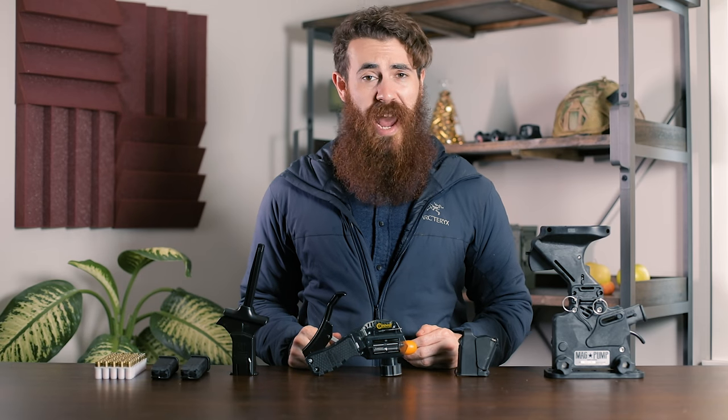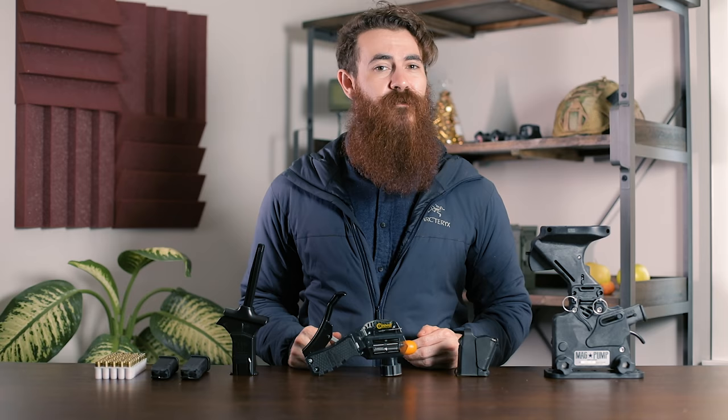If you hate loading magazines by hand as much as we do, stick around, because today we're taking a look at the fastest pistol mag loading tools on the market.